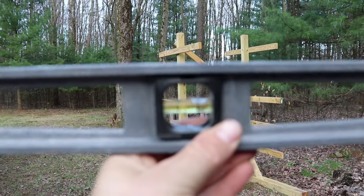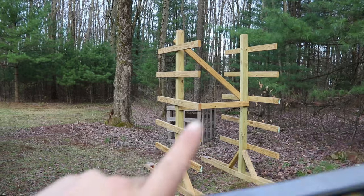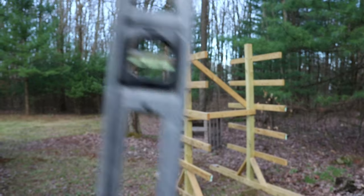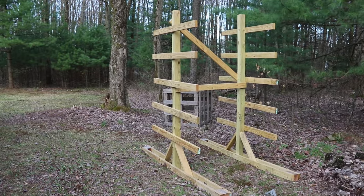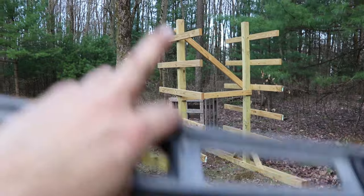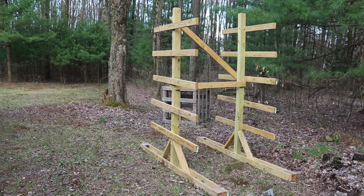Quick note: you are going to use this bubble to get your horizontals and this bubble to get your verticals. That way, even though the ground is inevitably going to be wonky, there is some semblance of square in there somewhere.